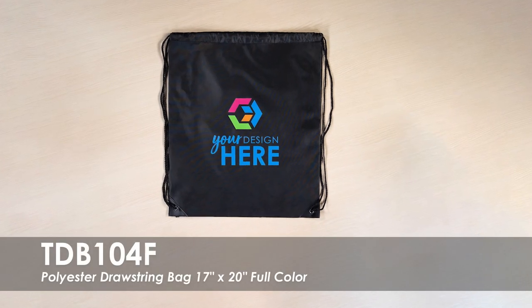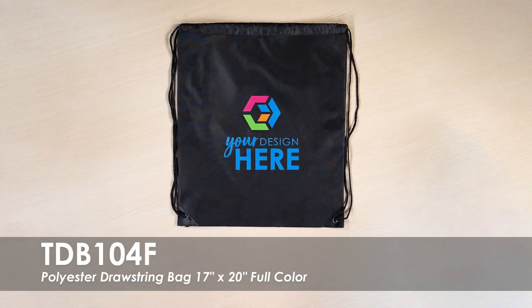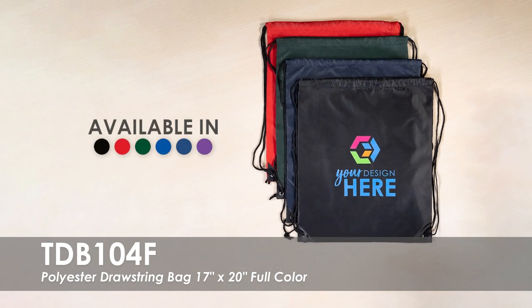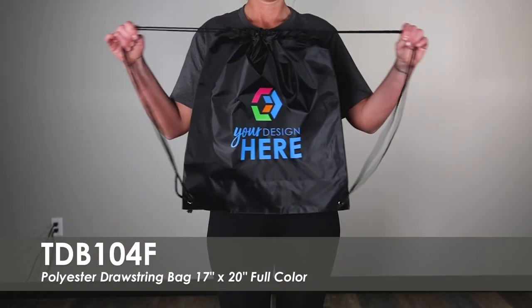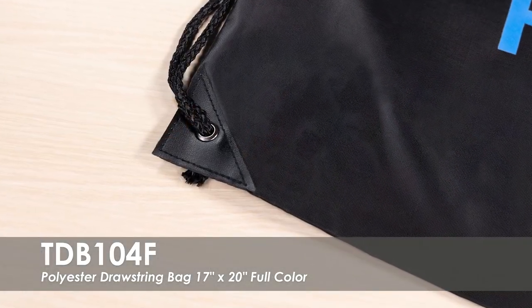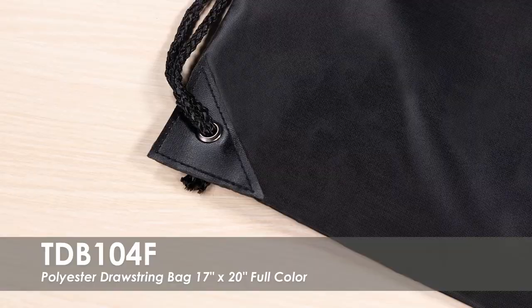This video highlights our full color 17 inch x 20 inch polyester drawstring bag. This bag comes in over 5 product colors with a full color imprint. It is made of water resistant polypropylene material that is easy to clean, with simulated black leather trim and grommets to reinforce the bottom corners.